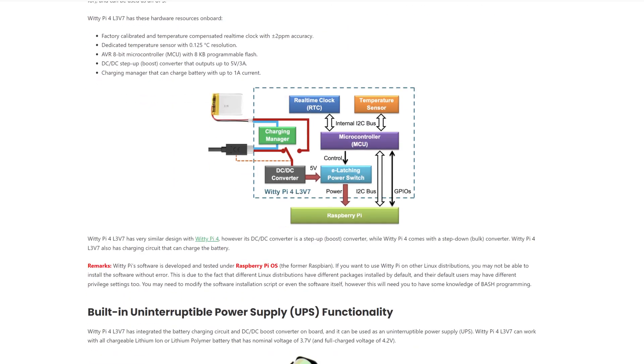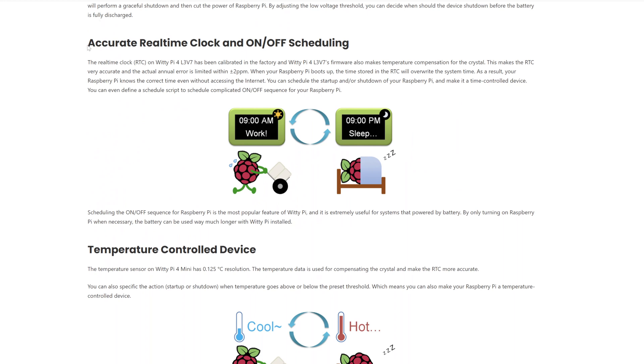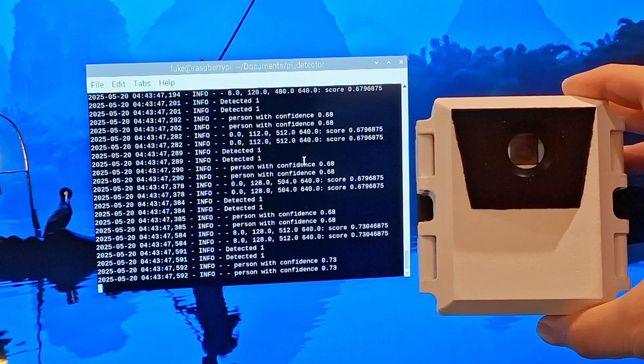The WiDi Pi not only provides power but also has a real-time clock that can be used to set the time on the Raspberry Pi, and it allows us to create a scheduling loop so we can set the device to turn on in the morning and turn off at night. That's important because the AI camera has an infrared filter so we can't use it at night with infrared illumination. Also, the Raspberry Pi Zero doesn't have a real-time clock itself, so in remote locations away from a Wi-Fi network we need that clock for accurate timestamps on our detections.